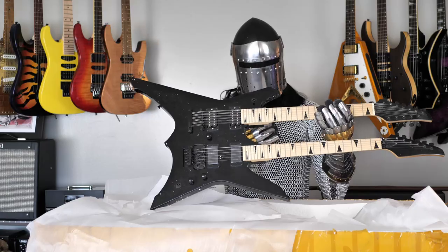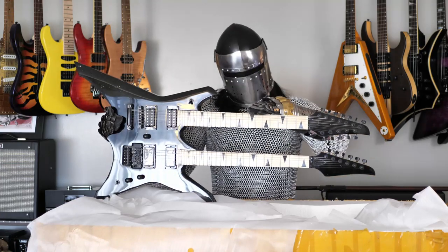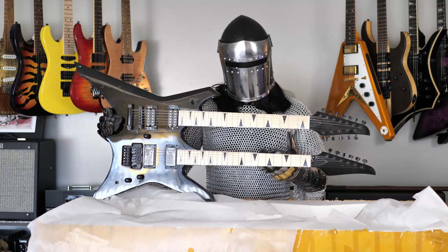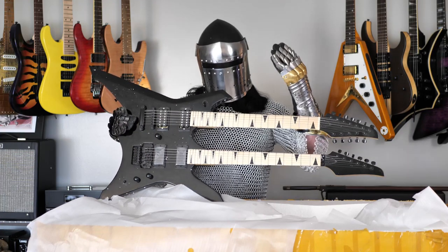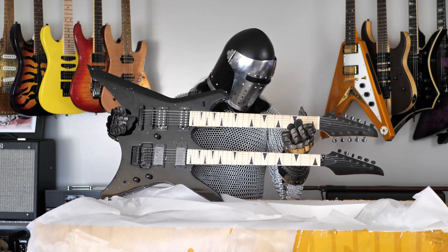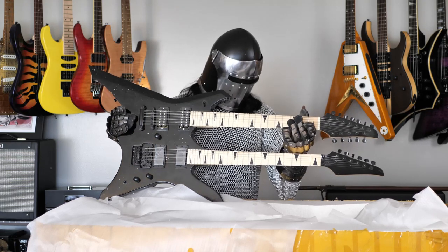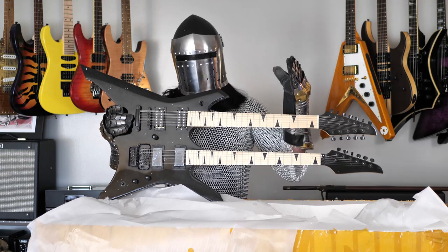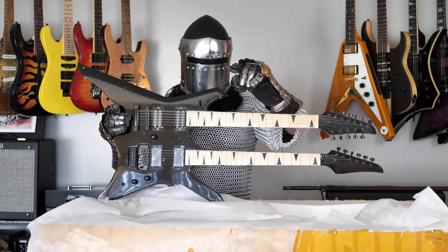My name is Sir Guitars-A-Lot and I'll be doing these unboxings. When Guitar Max comes back on the channel, he can do a full review of this incredible instrument. After many, many months of waiting — including about a month stuck in customs in New York — the guitar is finally here and it seems pretty incredible. This is just the unboxing; the full review will be in another video. If you enjoy videos like this featuring crazy, cool guitars and you haven't already subscribed, please consider subscribing. Thanks a lot for watching — thumbs up, subscribe if you haven't already, and I'll see you soon.